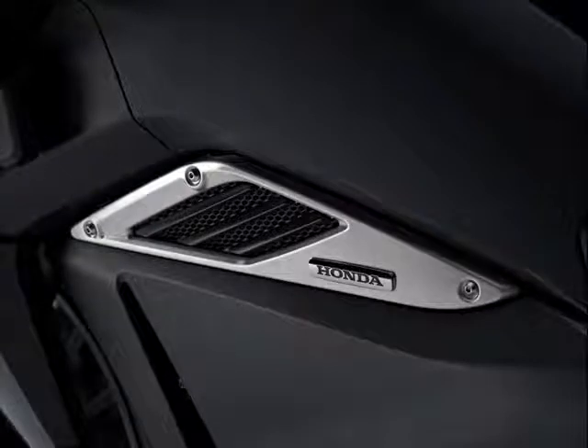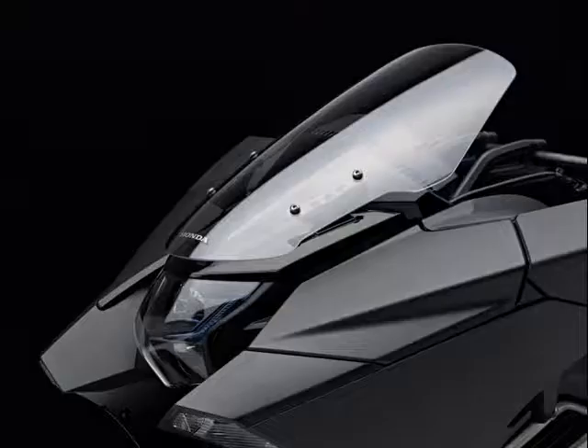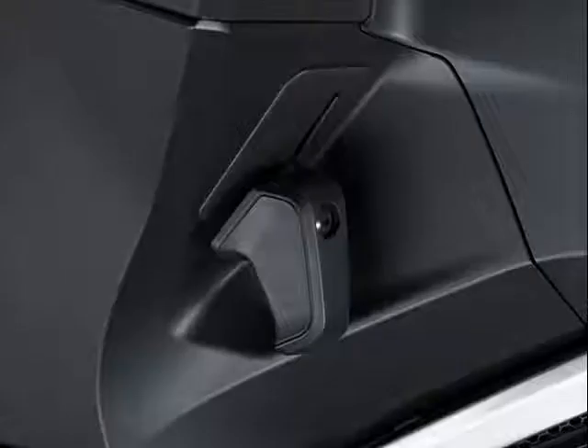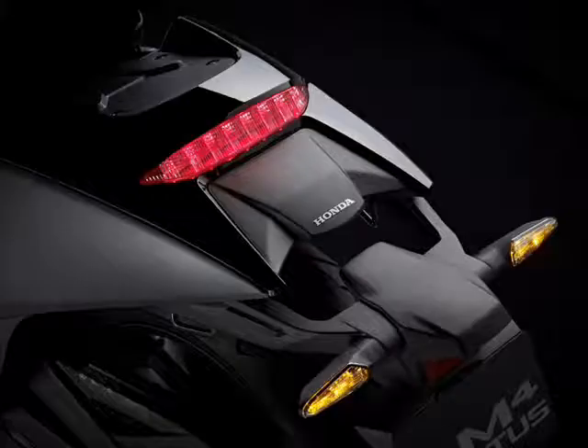The 2016 Honda NM4 Vultis, the feet-forward super scooter, shockingly styled after character Tetsuo Shima's motorcycle in Katsuhiro Otomo's manga and anime Akira, has been updated for this year for the Japan market and now comes with two base colors and 11 special order paint schemes.